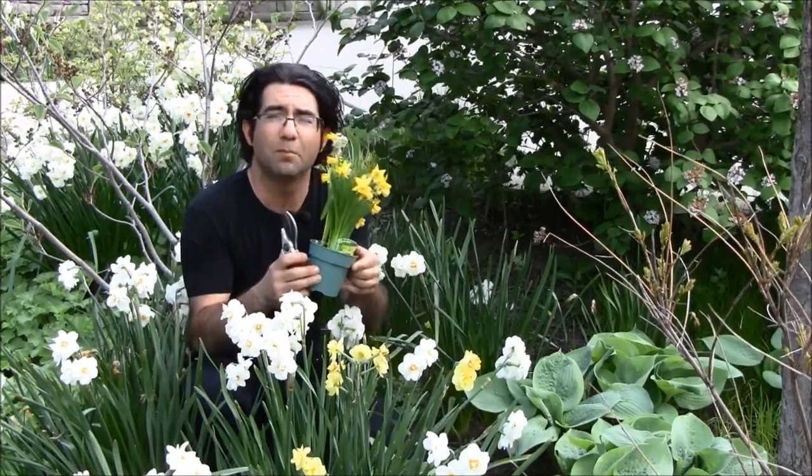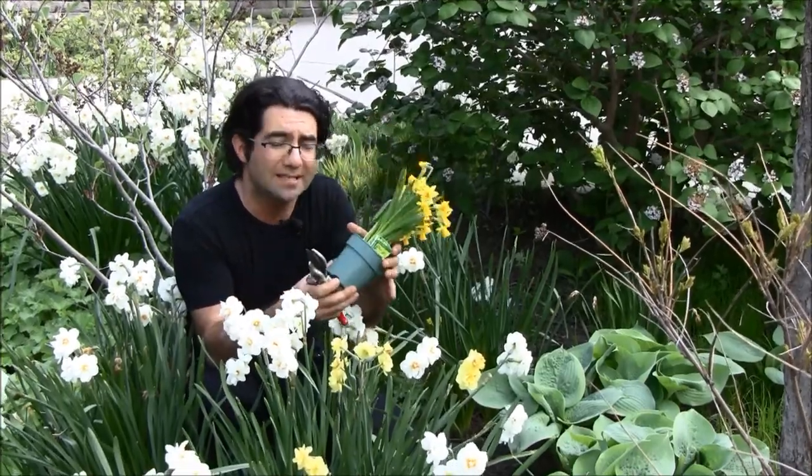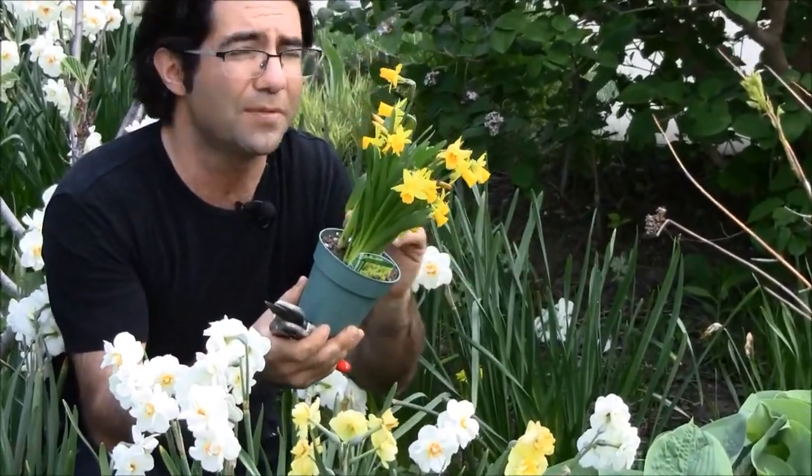In the case where you may receive bulbs as such, simply allow them to fade and then take them out of the container and plant them in the ground. Some people think they want to store this till the fall to plant it into the ground, but that's not the case.